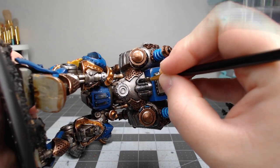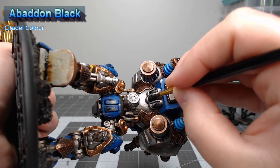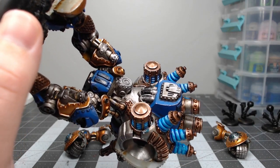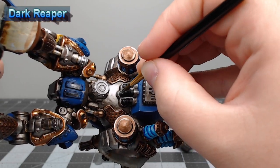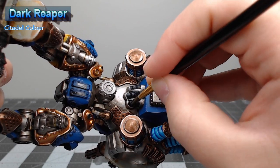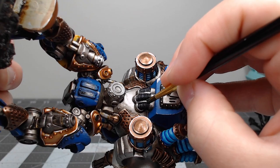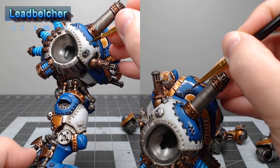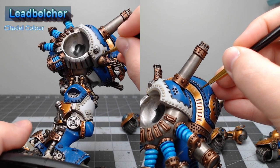Now we're going to take Abaddon Black and paint this on the three tubes coming off the back of the model. With that black color in place, we take Dark Reaper with the brush almost at a dry brush consistency and drag it along the ridges on the cables to pick out just the ridges. Finally, we take Lead Belcher and go back through to pick out all of the rivets on the model as well as any details we missed during earlier steps.